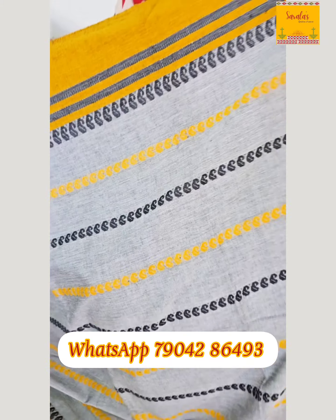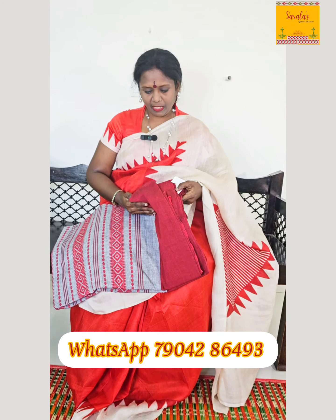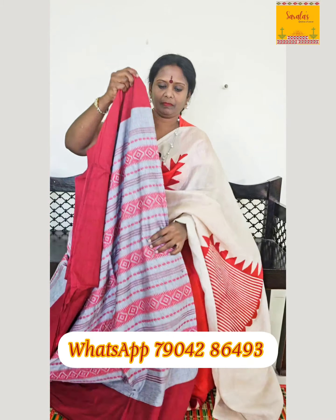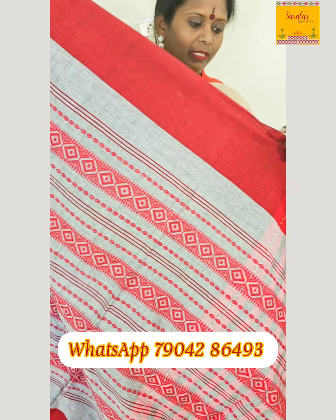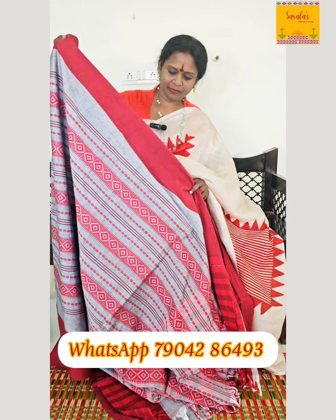Super soft, stunning sari — one of the softest. This cost is ₹1795. This is a hand-woven sari. A beautiful combination of grey and maroon — premium quality cotton. Cost: ₹2490 rupees.